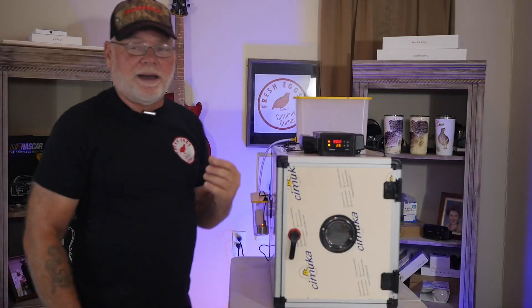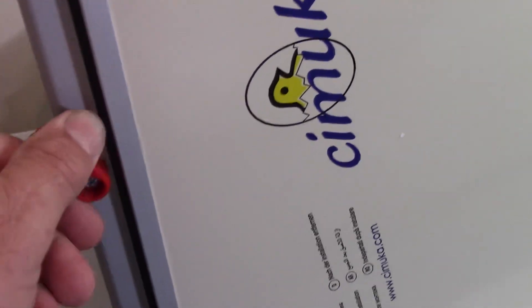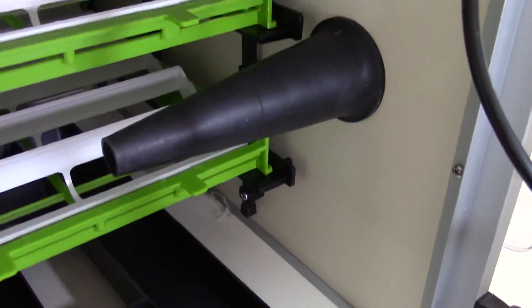It's also got adjustable air vents on the sides and on the back. What really caught my eye is that not only do you have a door on the front of the incubator, but you also have a back door that opens up, which helps you access the fan and the whole backside of the incubator for cleaning.